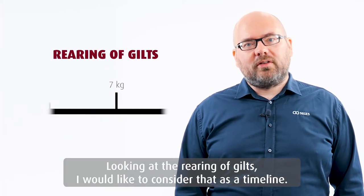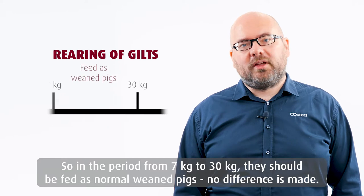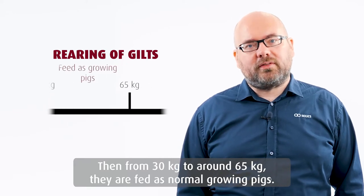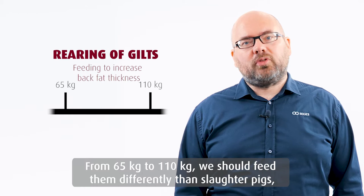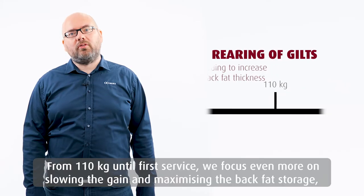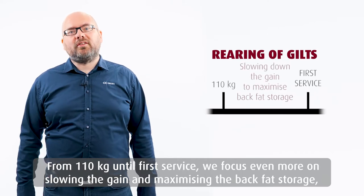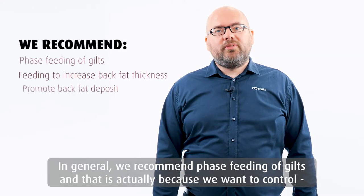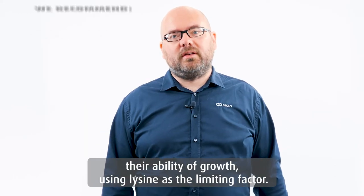Looking at rearing of gilts, I would like to consider that as a timeline. In the period from 7 to 30 kilos, they should be fed as normally weaned pigs — no differences made. Then from 30 to around 65 kilos, they are fed as normally growing pigs. From 65 kilos until 110 kilos, we should feed them differently from slaughter pigs, because slaughter pigs have a low layer of back fat and we want to increase that in our gilts. From 110 kilos until first service, we focus even more on slowing the gain and maximizing back fat storage, because we want to prepare the gilts for the live SSR. In general, we recommend phase feeding of gilts, because we want to control the ability of growth using lysine as the limiting factor.